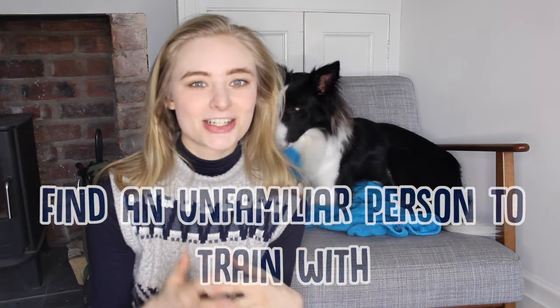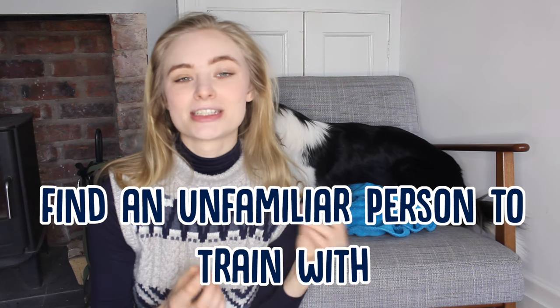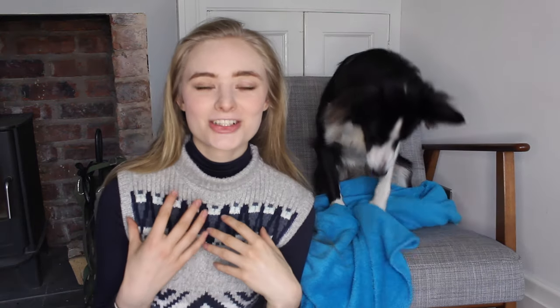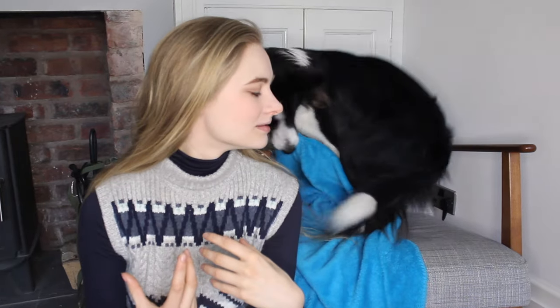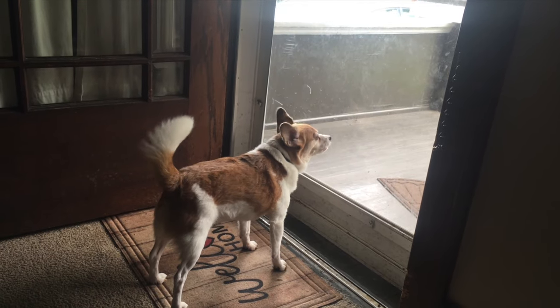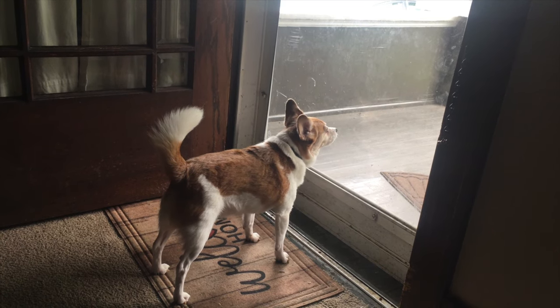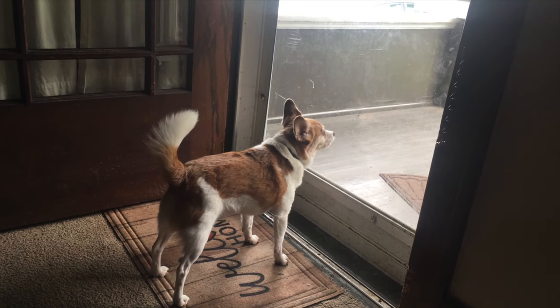Next, for home invaders and trespassers. The first thing you want to do is find a willing stranger to help you train. It's important that you find a stranger so your dog understands that they're guarding from unfamiliar people, not people in your family. The main part of the training is praising your dog for barking at the stranger. This is a fairly natural reaction for dogs anyway, so a lot of the time it will be having the stranger knock on the door or the window, waiting for your dog to bark or react, and then praising them as soon as they do. Again, if you teach your dog to bark on command, you can also have a little more control over the situation.